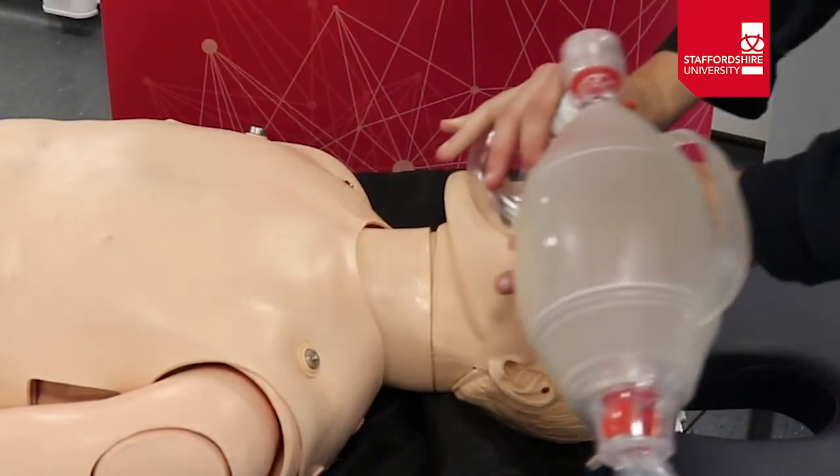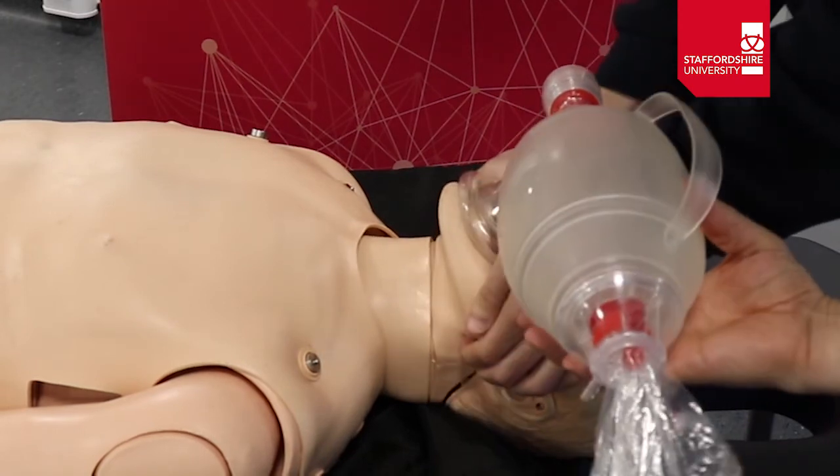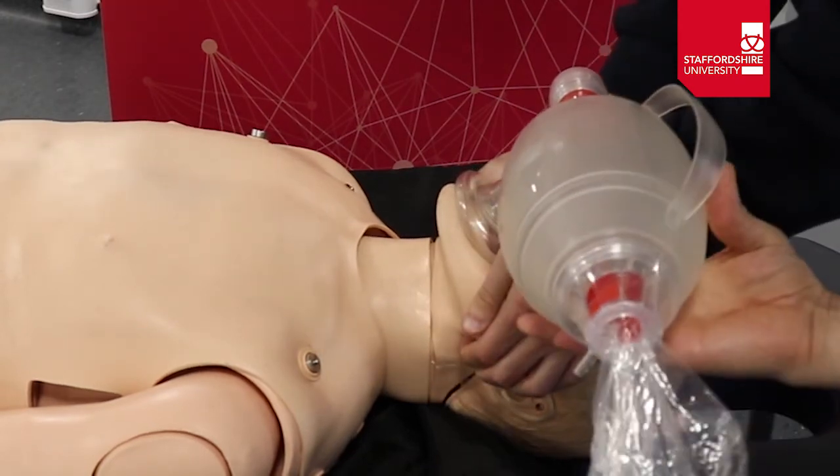For the dual person technique, one clinician places the mask on the patient's face and adopts a jaw thrust. The second clinician then squeezes the bag to ventilate as required.